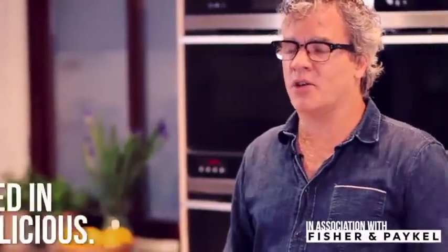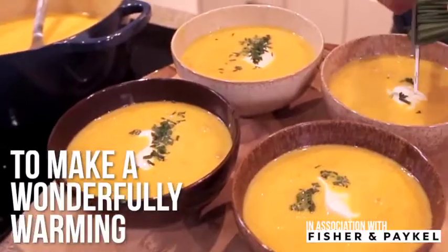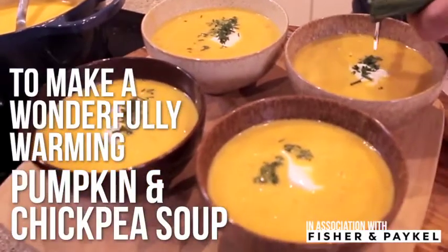Hello, I'm Peter Gordon. I'm a chef and a restaurateur and a food writer, and I'm going to show you how to make pumpkin and chickpea soup, which is something that I find in winter, and especially when there's lots of pumpkins around, is a delicious thing to be able to make.